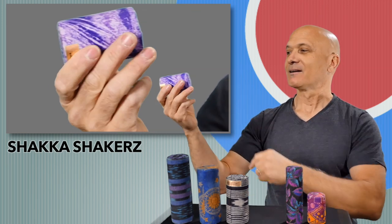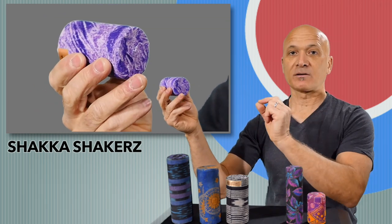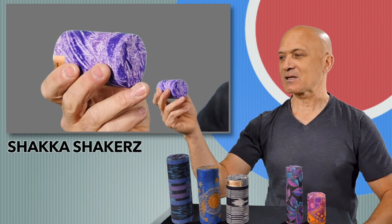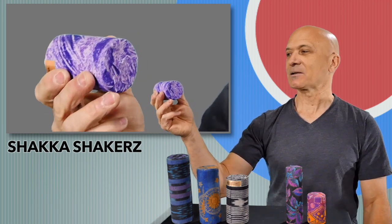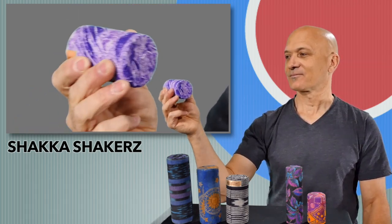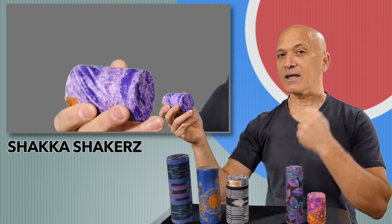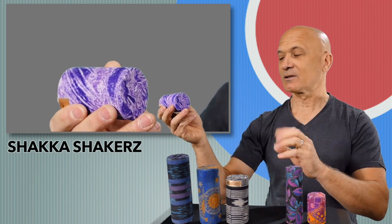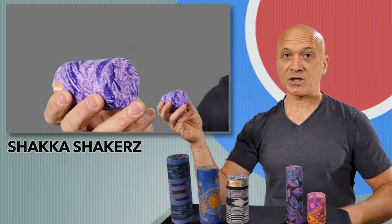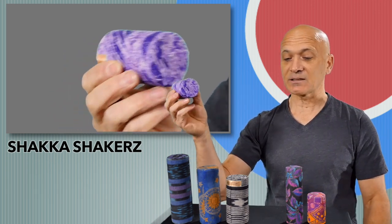Now we're going to move up to the reds. This is more like a pinot right here. This one is shorter and it's got a smaller size filling, so it's more sandy, if I could use that term. You can hear it's got more of an impact sound, even more so than our smaller one, but similar. It's a great all-around shaker. This would be a great place to start if you don't have any of these shakers yet.